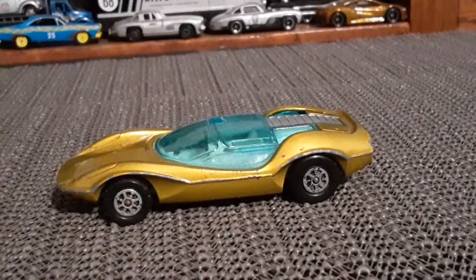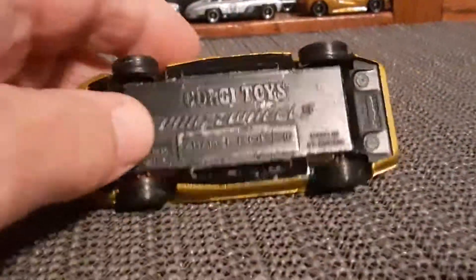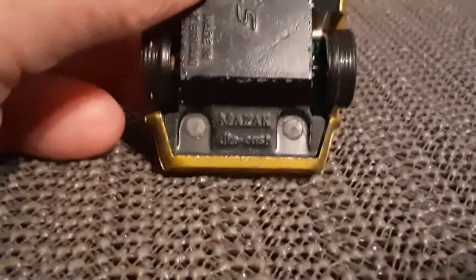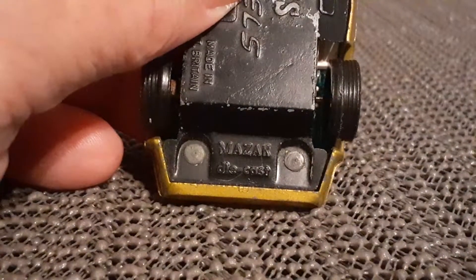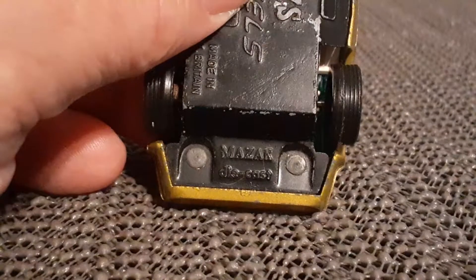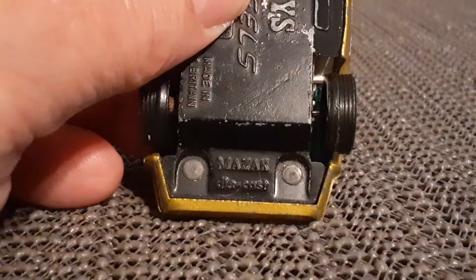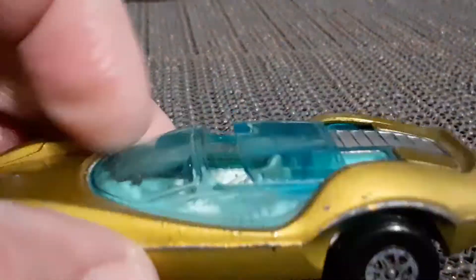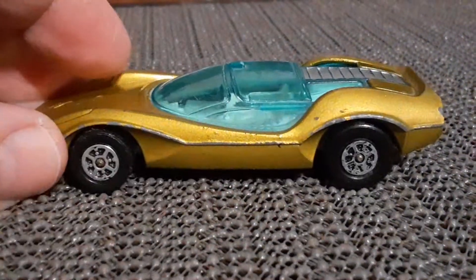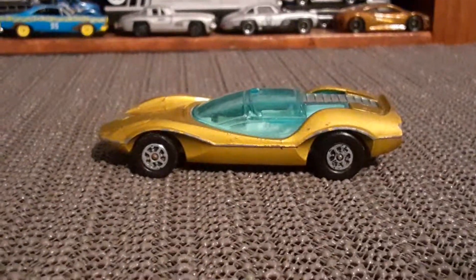There is something else I want to talk about with this car, which actually appears on the base — on the bottom here. It says 'Mazak Diecast' — M-A-Z-A-K Diecast. Sound familiar? ZAMAC, Hot Wheels fans — ZAMAC. It's basically another variation or hybrid of that word, which refers to a zinc alloy.